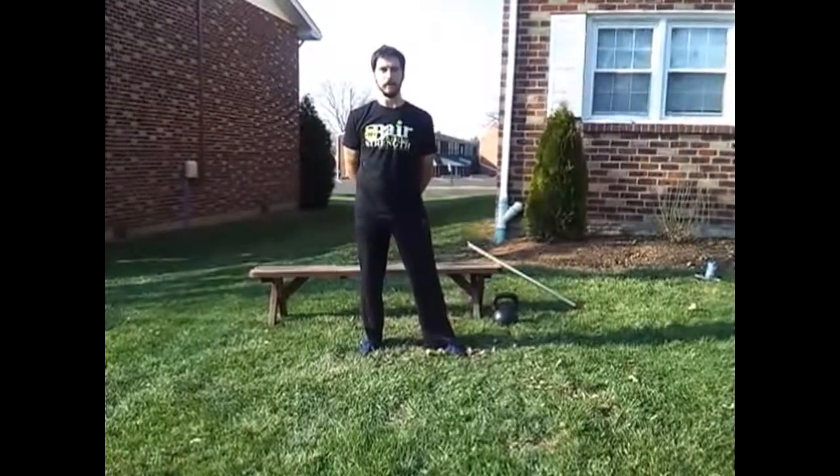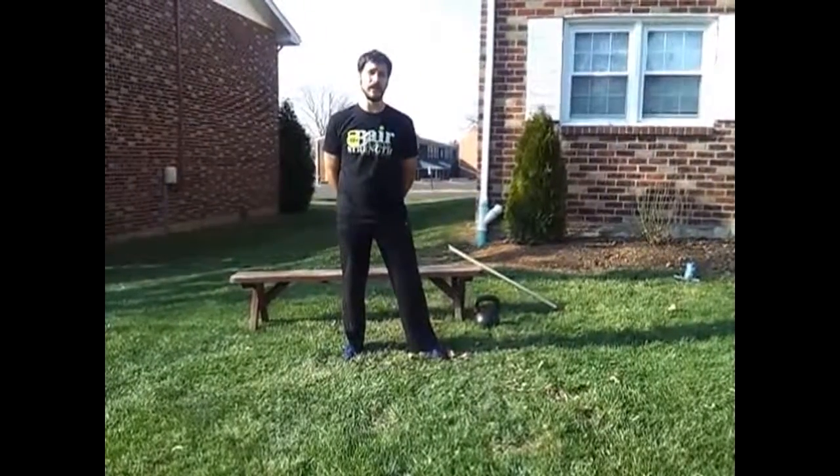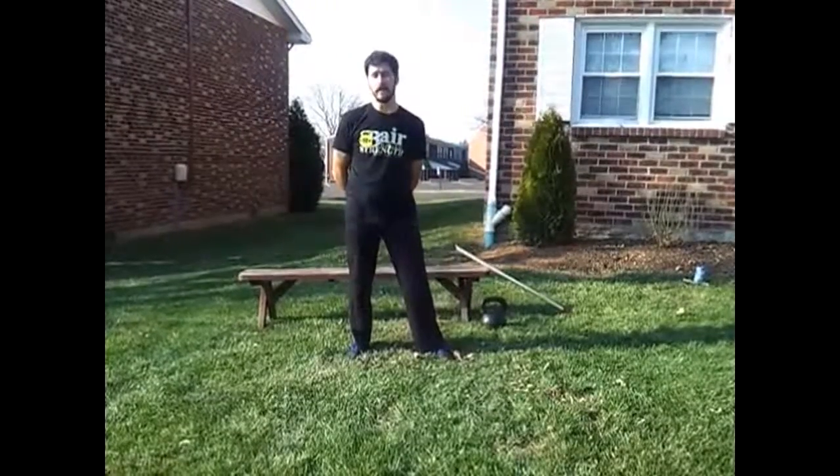Hey folks, we're back — Bare Knuckle Strength TV. We're here today to learn how to work towards the next progression in our kettlebell movements, and today we're going to learn the kettlebell squat, or the goblet squat.